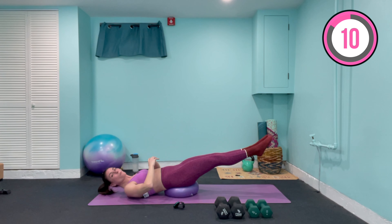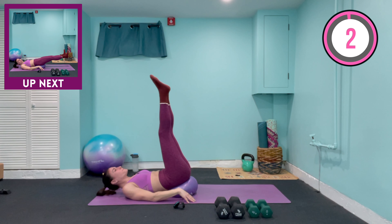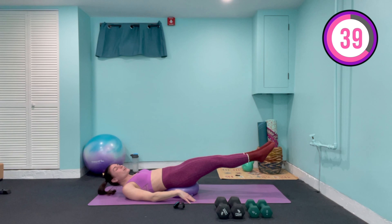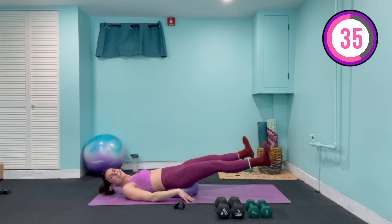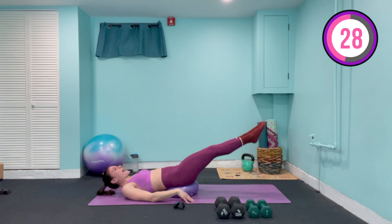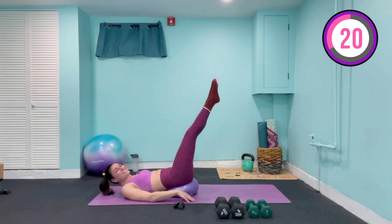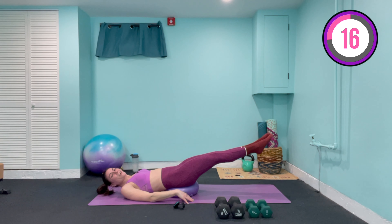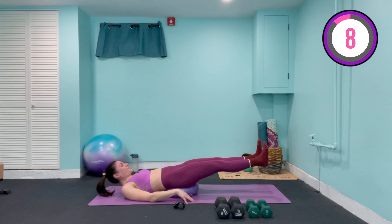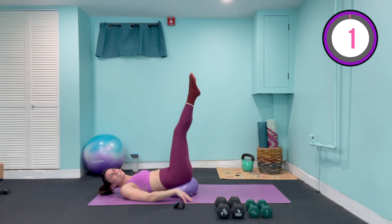Now if you can, stay in this position — we've got an eight count double leg drop. You can have those hands at the sides or behind the head — behind is a little bit trickier. We're gonna bring it up to the top and come down eight, seven, six, five, four — halfway — three, two, one, we hold. Now out and in for eight, seven, flex the feet, six, five, four, three, two, one. Take it back up for eight, seven, six, five, four, three, two, one. Come down again for eight, seven, six, five, four, tight, three, two, one — flex the feet, out and in for eight, seven, six, five, four, three, two, one. Take it back up for eight, seven, six, five, four, three, two, and one.